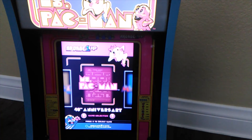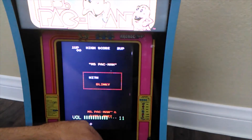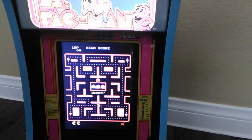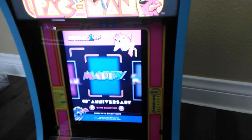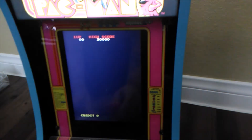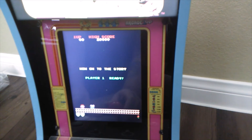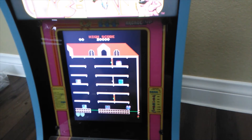Let's start off with Ms. Pac-Man and check this out.